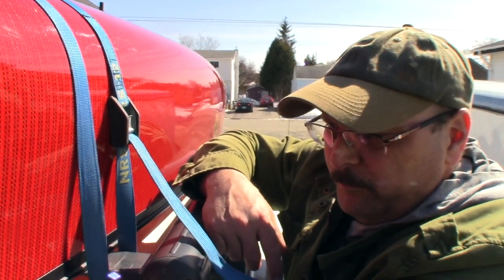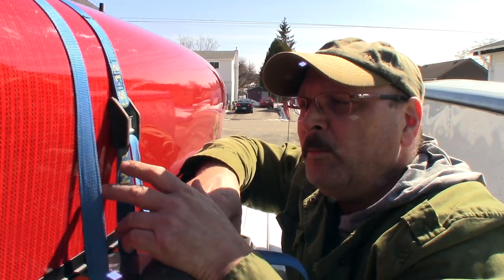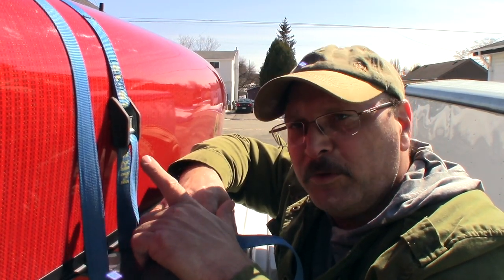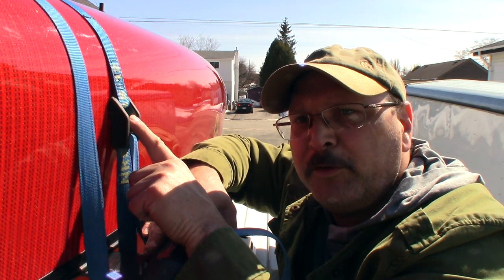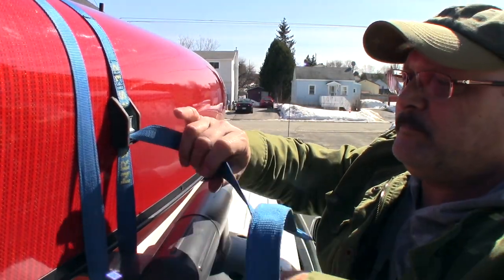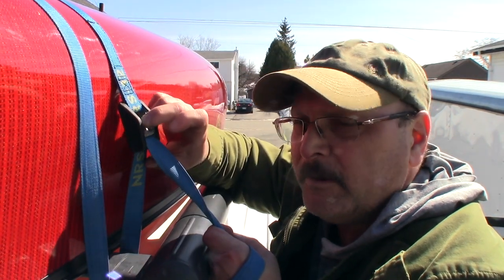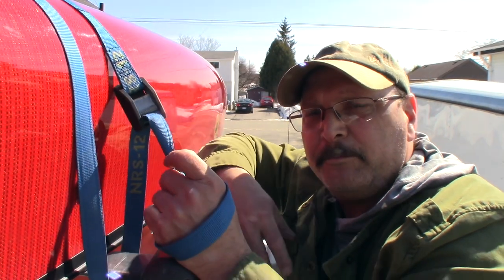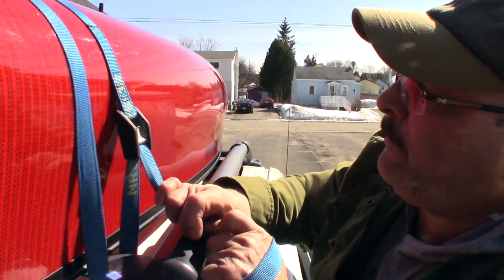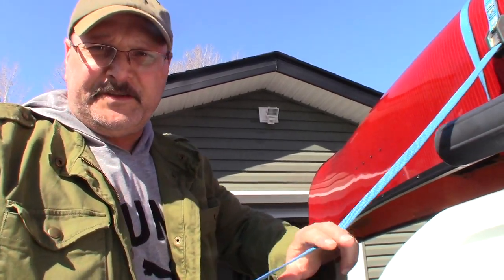A good stiff pull makes it instantly tight. Once you have it cinched down, give the canoe a little wiggle and if it's not tight enough you can simply pull down some more. While I'm here I'll show you how to release it — these buckles are designed so you simply push the button and it releases, but if it's cinched down quite tight it can be difficult. Wrap the strap around your hand, pull down first, then push the button and release. That simple.